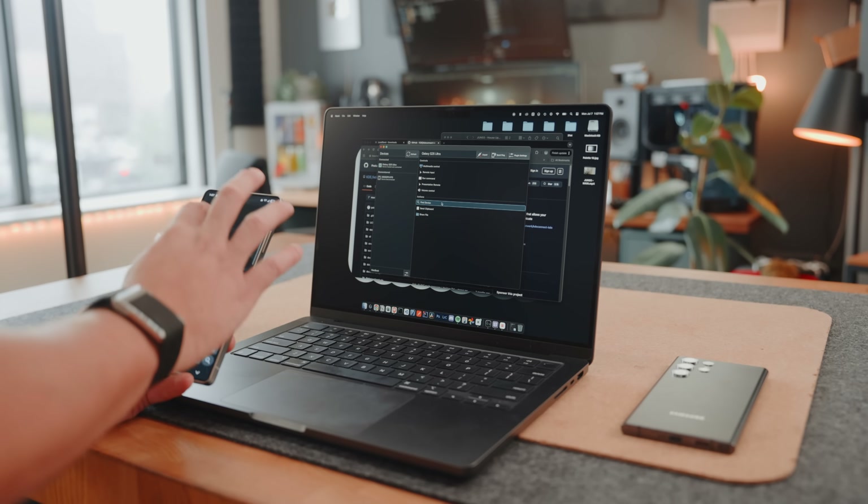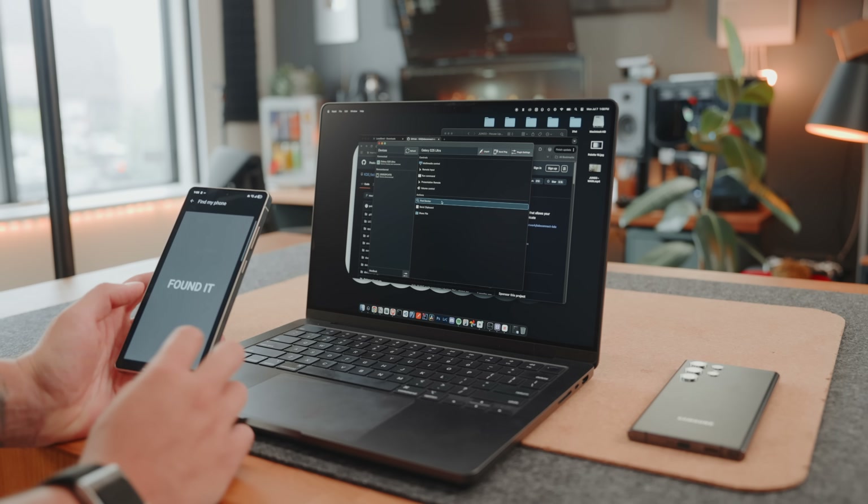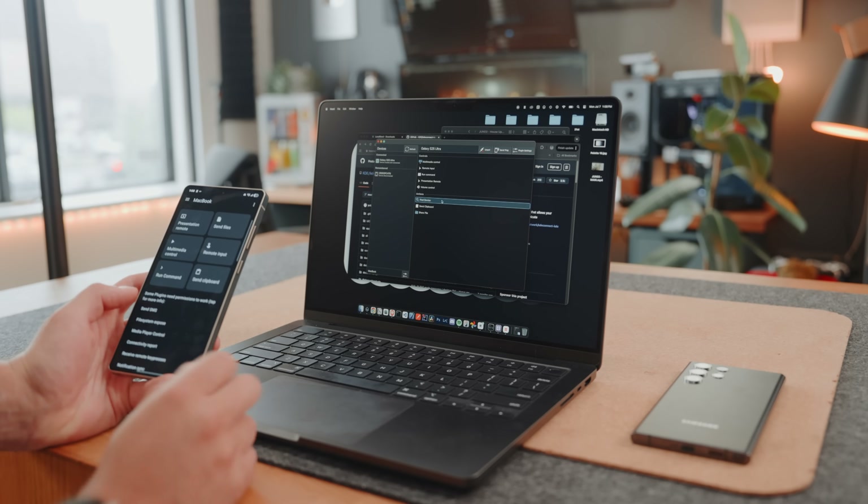It works the same way the other direction with zero delays. For example, if you lose your phone, you can actually find your device using KDE Connect. It works really well. It's a useful feature and definitely worth giving a try.